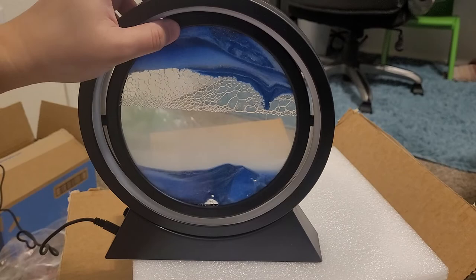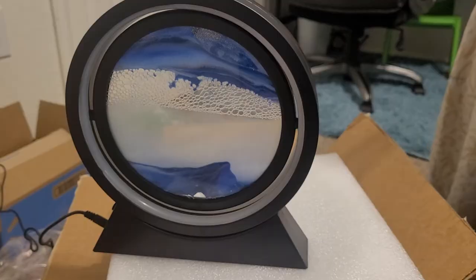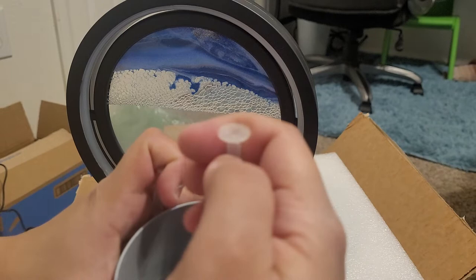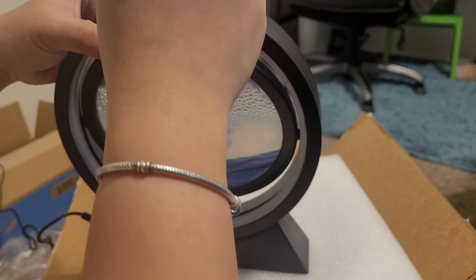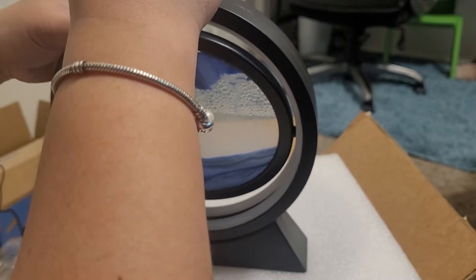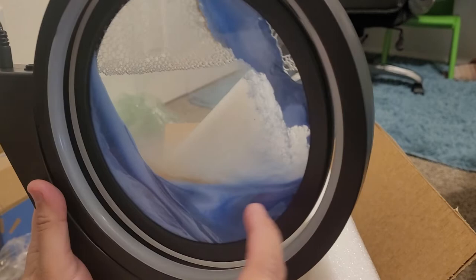I think I need to remove some air. I'm gonna get a little bit of water — the instructions say don't put too much water because it'll put pressure. It stopped flowing, so let me try to add some water. Now I'm trying to get all the sand in here so I can pull up the air bubbles that are on top.